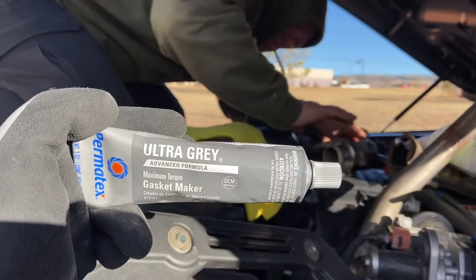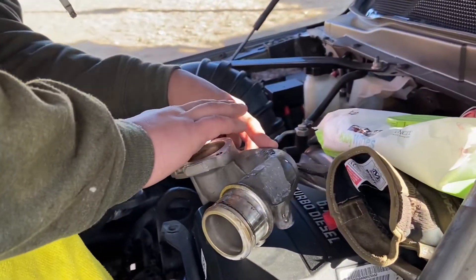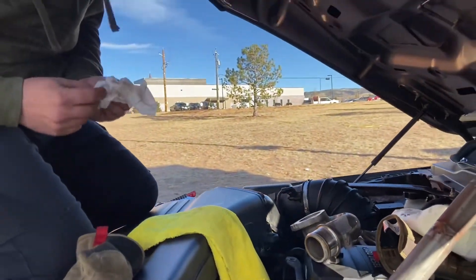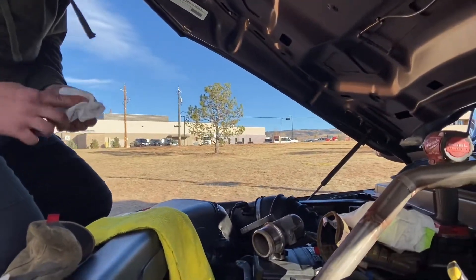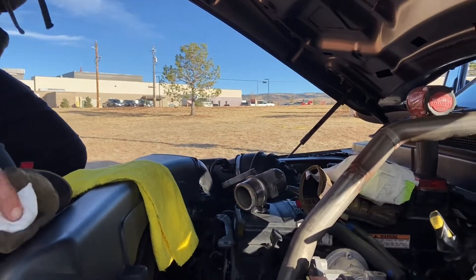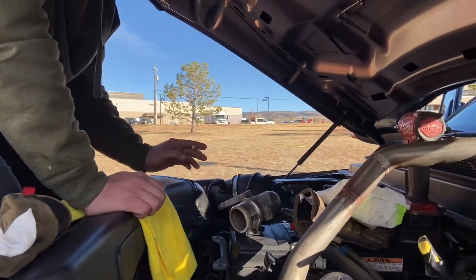We're gonna throw that old piece away properly. We're adding some ultra gray adhesive formula gasket maker on the thermostat housing, just in case — it doesn't need it but better safe than sorry. Since we're already in here and it's already taken apart, might as well. So just put that back in, button everything back up, and it should be good to go.